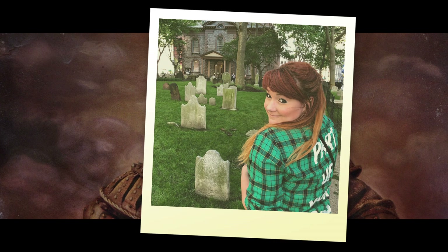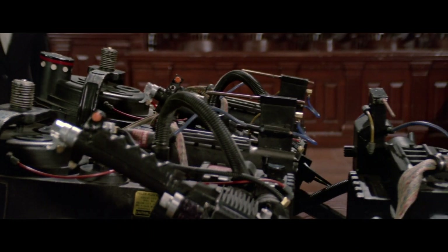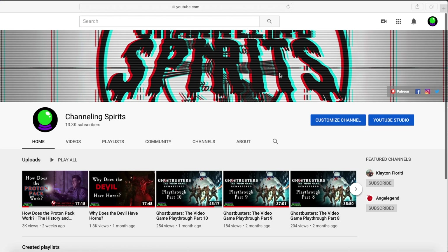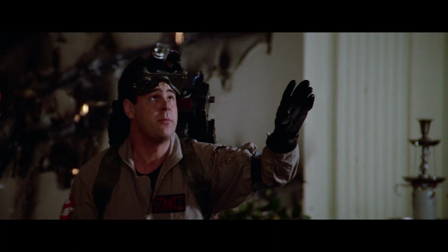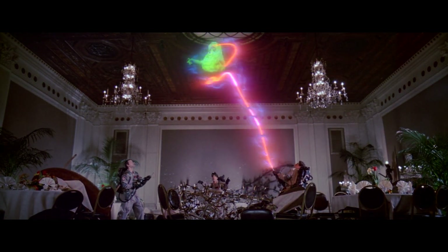Hey Ghost Heads, it's Heidi from Channeling Spirits. We are on part two of our series exploring the history and physics behind the Ghostbusters equipment. If you haven't seen our video on the Proton Pack, be sure to check it out because we will be adding on to the concepts we've already explored. Since we've talked about how the boys in grey wrangle ghosts, how exactly do they capture them?